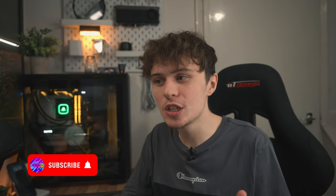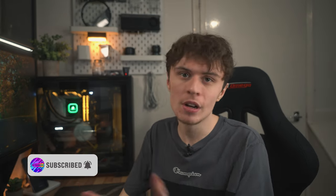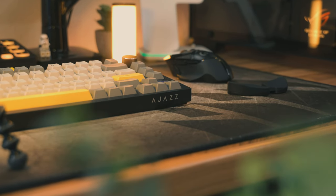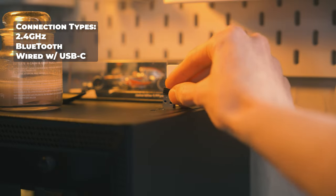So say if you wanted to upgrade to Gateron Yellows, which is something I might be doing soon, that's always an opportunity. There are three ways of connecting this keyboard to your PC or Mac, as it does support Mac as well. The first being 2.4 GHz with a receiver, which connects seamlessly to my PC with no issues.